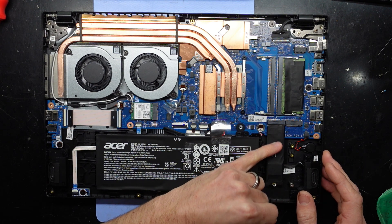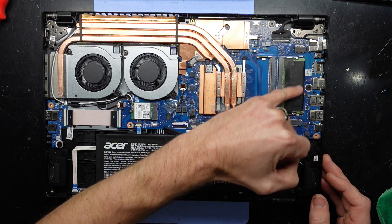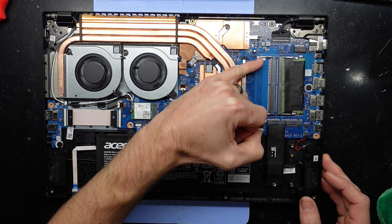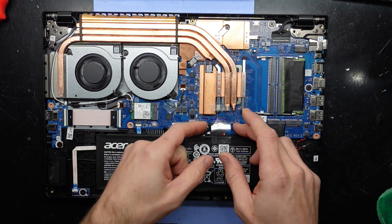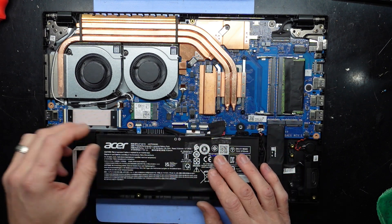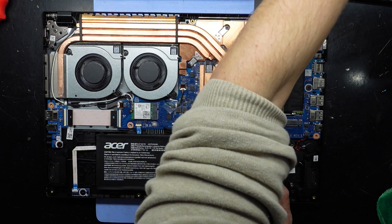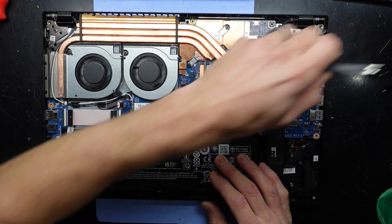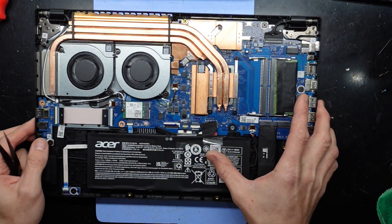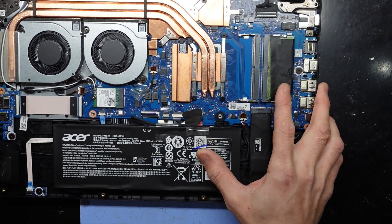First of all, one NVMe drive slot, two NVMe drive slots, a single stick of RAM in here and one vacant slot over here. I'll take the cover off and disconnect the battery. Once I disconnect the battery, I'll go through how to upgrade the NVMe or add another NVMe, and also how to upgrade your RAM to dual channel mode.